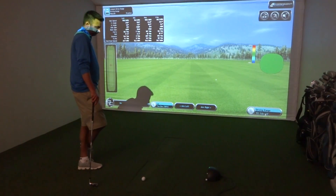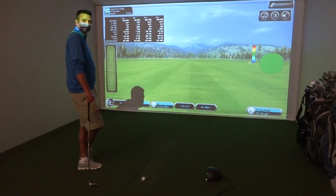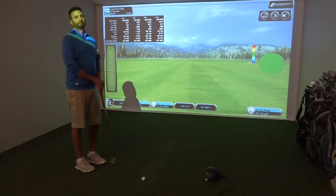You can hit off pretty much any surface that isn't white, and it's just a great little unit. For pricing and more information you can visit us at www.par2pro.com. Thanks Al.